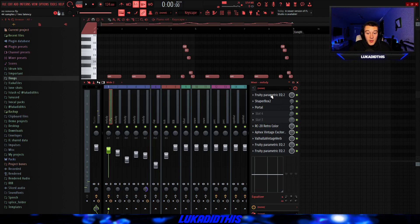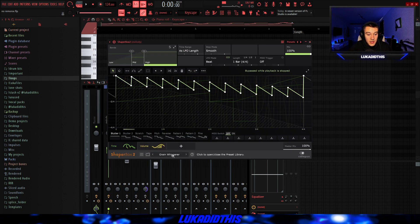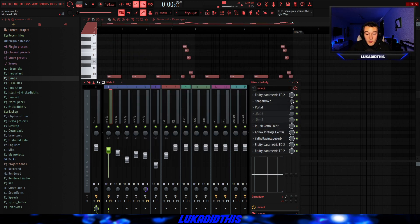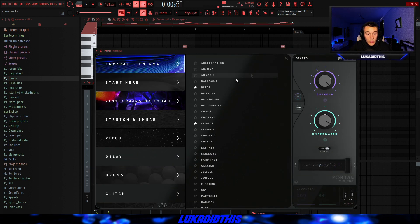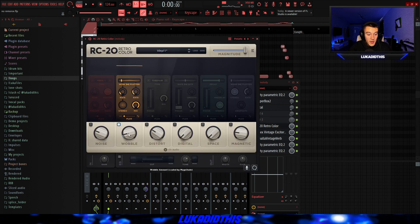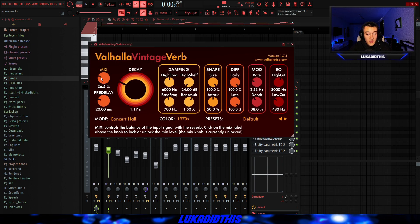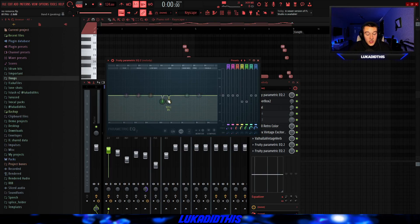Then for the effects on this bell, I had a 3D parametric EQ just to cut out some frequencies that were too harsh or unnecessary for the whole sample. Then I had the Shaper Box with the Grain Whisperer preset on 5% in the mix. Then I had Portal with the Sparks preset from the Enveril Enigma bank, on 11% mix level. Then I had the RC-20 with those settings — basically just there for the wobble. Then the Apex Vintage Exciter, which makes the samples sound more vintage. Then a Vintage Verb where I tweaked the mix, the decay and the low cut. Then an EQ to cut out some harsh frequencies after the effects. And finally an EQ to cut out some of the lows because they were clashing with the bass.